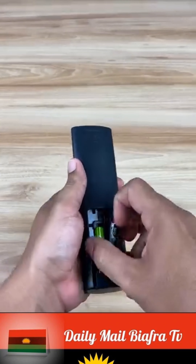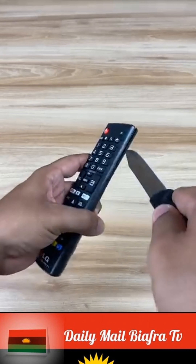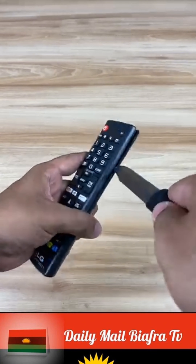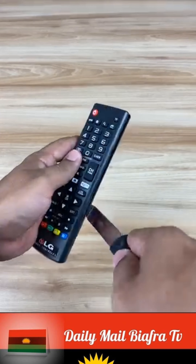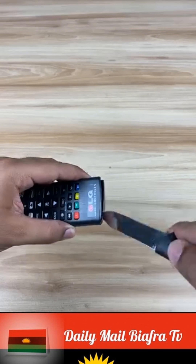The first step is to remove the batteries from the remote control. Now, with a knife, we're going to open the control. We look for the slot and try to separate the pieces delicately. This must be done very carefully because we don't want to damage the control.